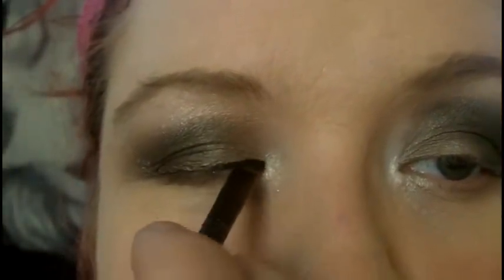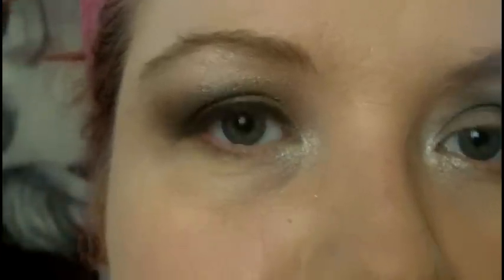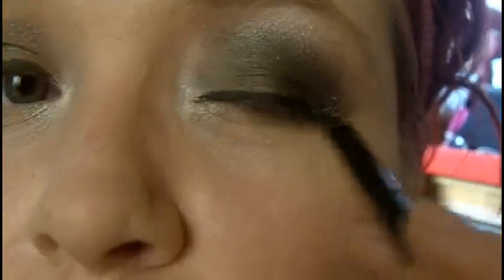I'm looking for the gel eyeliner now. I don't use a Real Techniques brush for this — I actually use the Gosh 380 eyeliner brush, and it's got a short handle which is fantastic for lining the eyes. I'm using MAC Fluid Line Gel Eyeliner in Black Track. I love this brush — it's easy to use. As soon as that eyeliner is on, I think my eyes look so much better framed. This goes on just so smoothly and it's really creamy. I absolutely love this product — one of my holy grail items.